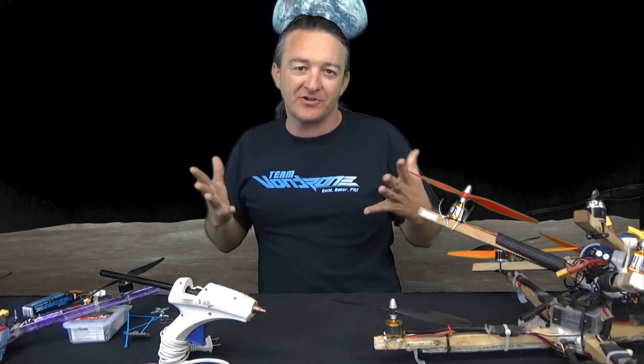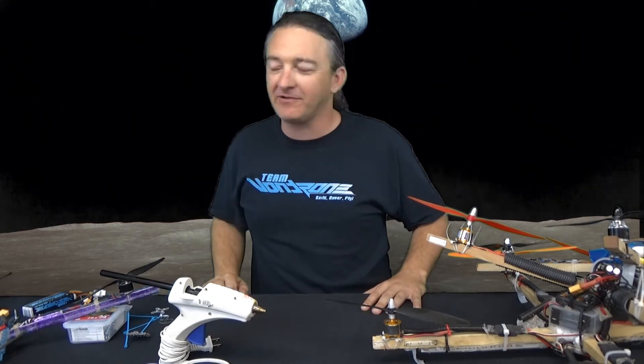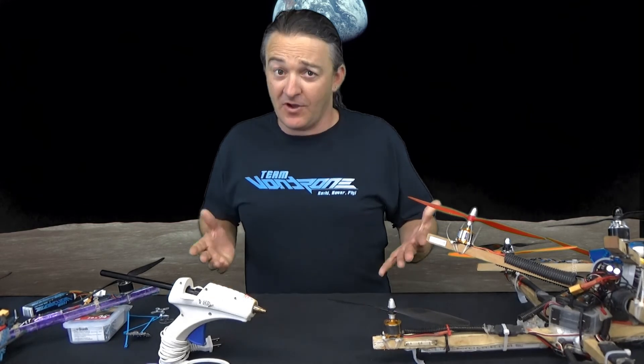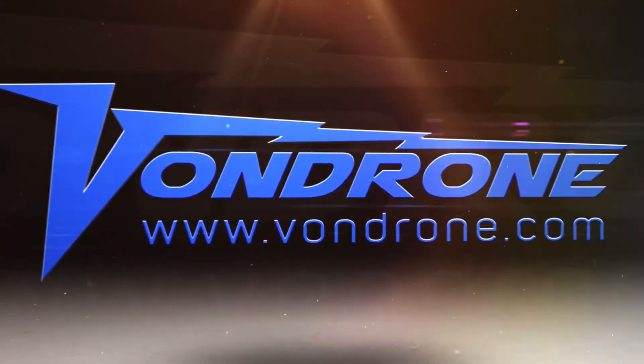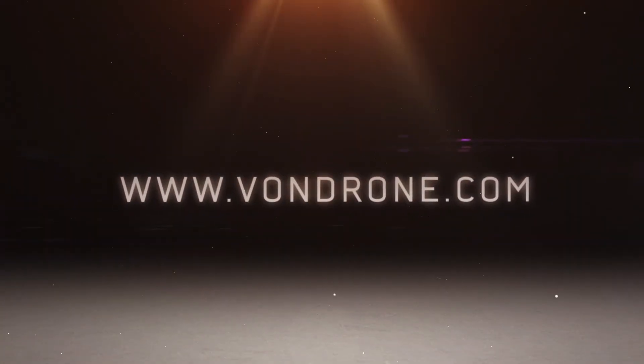I want to give a great shout out to SF Drone School — thank you so much for providing the space for us to shoot this, and for the telephone ringing in the background, thank you. If you like these videos and you want to see more, go ahead and click subscribe and hit that notification button and we'll get some more videos out to you soon. See you then.